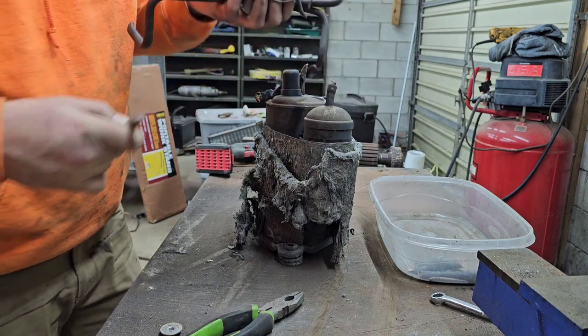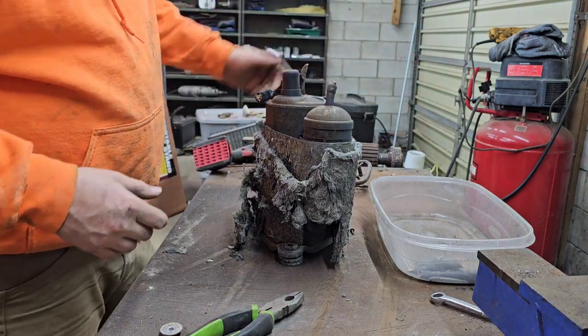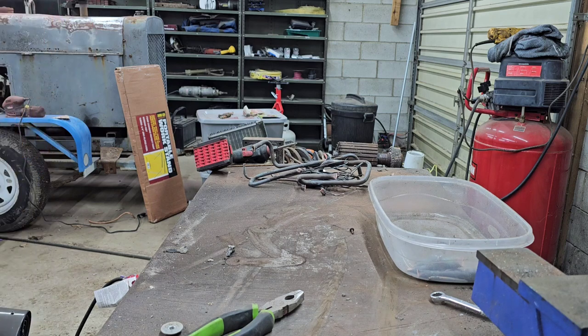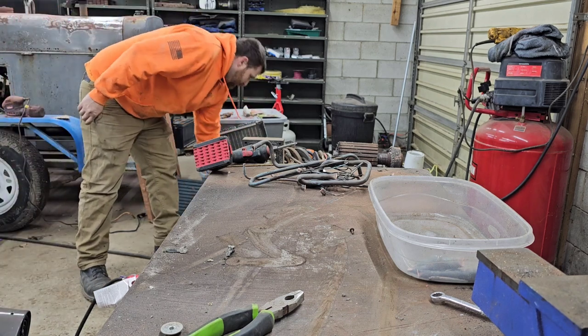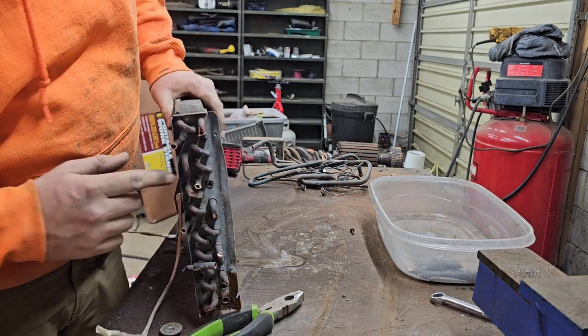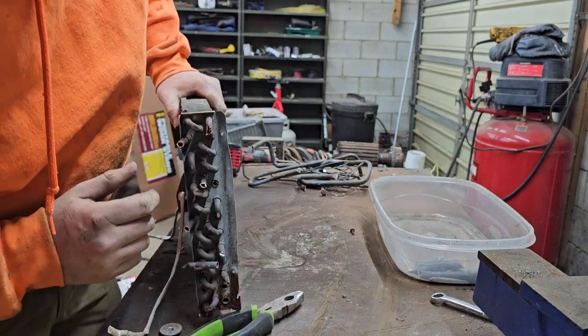Alright, so we're done with the sealed unit - I'm not gonna mess with that. Now we're down to the ACR. This is a dirty ACR till we get these ends off and get this steel plate off. I've never cut one of these, so we're fixing to find out how we're gonna do it.